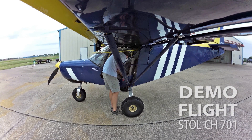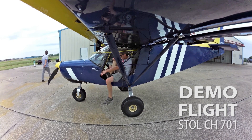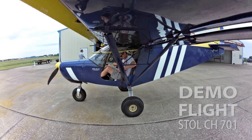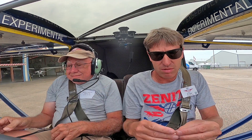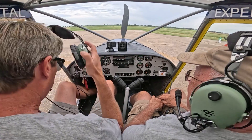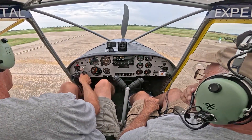This is yours. We'll put that right there. You can rest your feet on the rudders, it won't bother me. Alright. Clear prop.